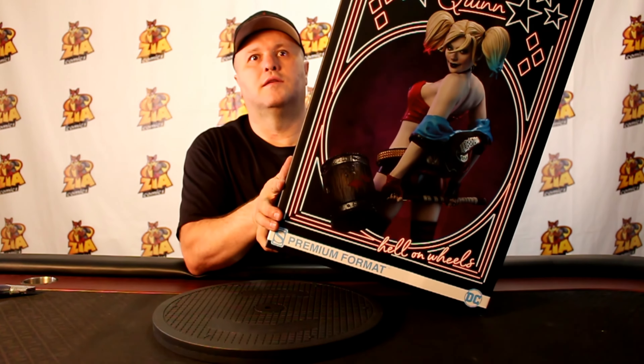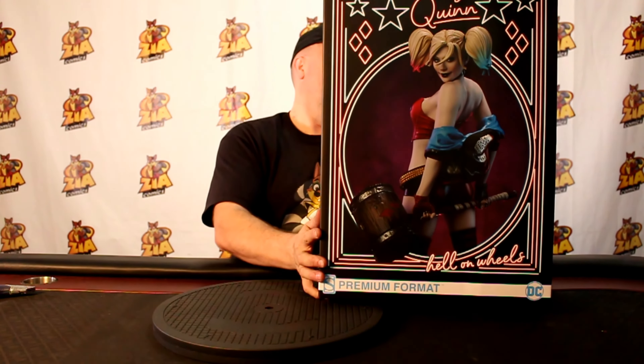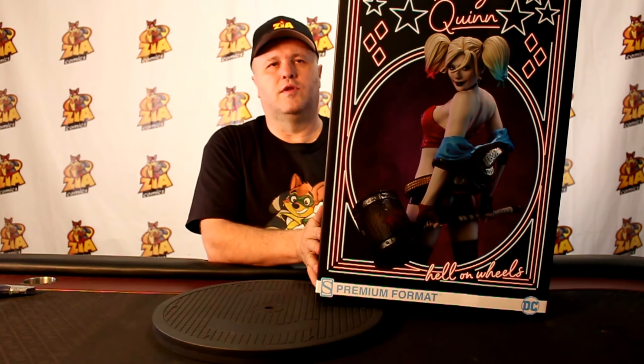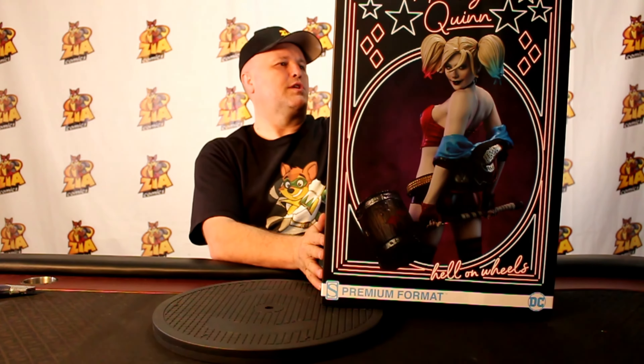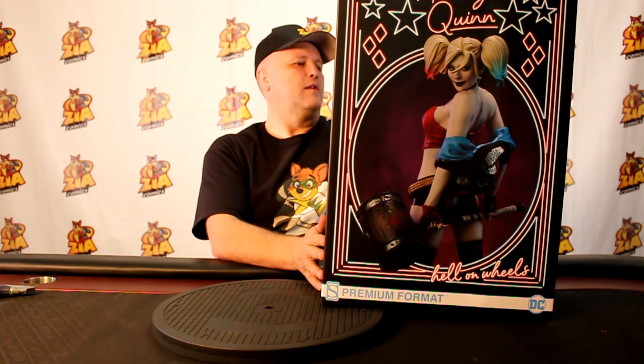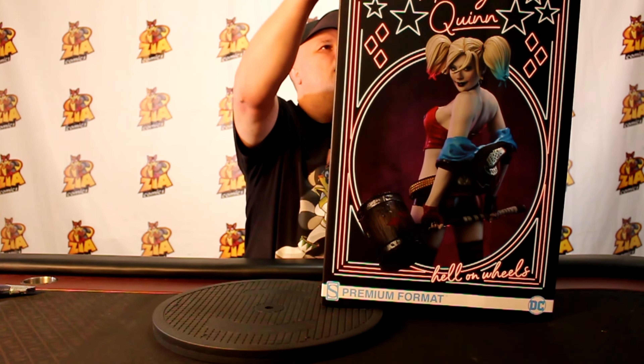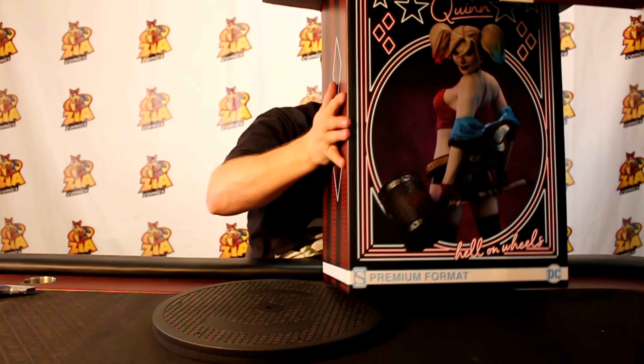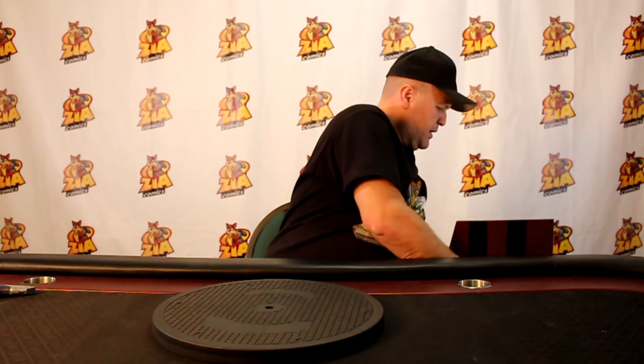I mean, look at this thing. It is beautiful. This is not from Batman Adventures Harley Quinn. This is more of your Connor Palmiotti Harley Quinn — or maybe the era right after that where she kind of was in the roller derby and did her own thing. And this thing is pretty, pretty cool.